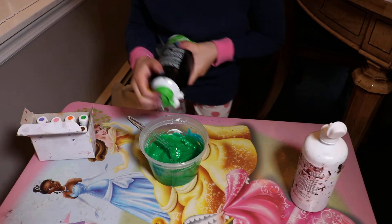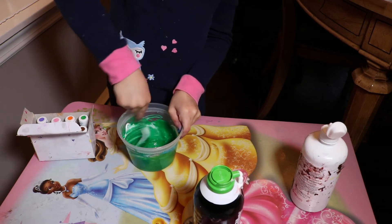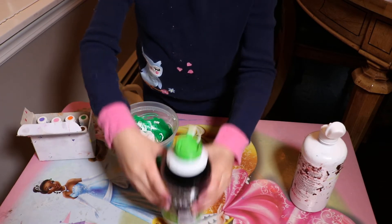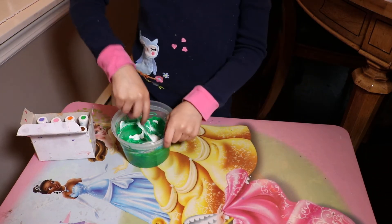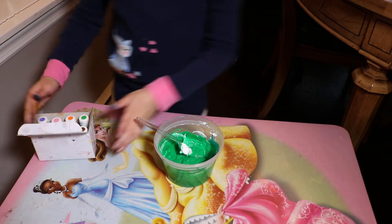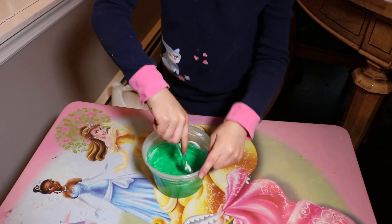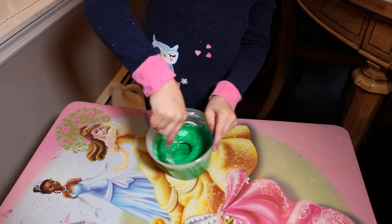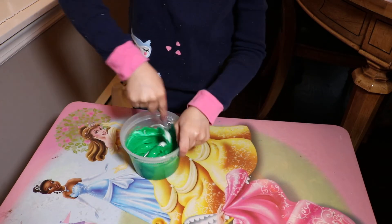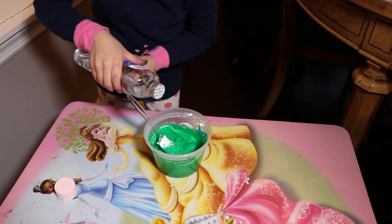Now I'm going to put a little more shaving cream to make the color lighter. Now we're going to grab a little more. I think that looks pretty good, and I'm just going to put a little more baby oil.